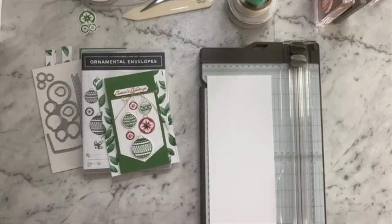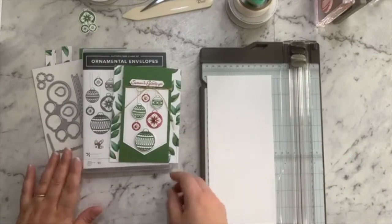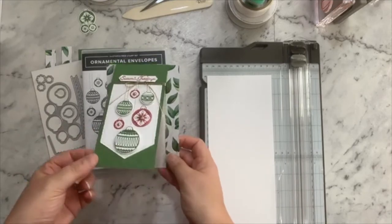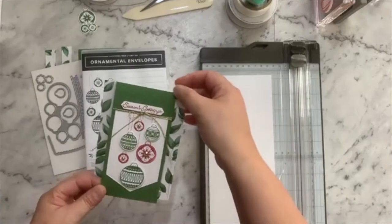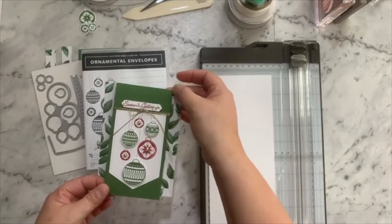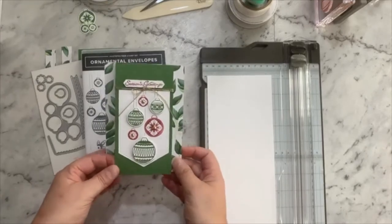I thought today I would share this one with you because it's World Card Making Day after all, so it's all about having fun and crafting. I thought I would start with showing you how to make the base and just a few little tips I've found with creating this fold to make it work a little bit nicer.